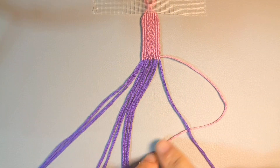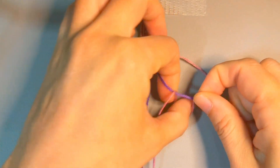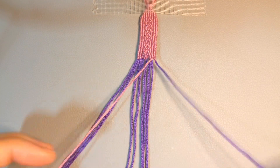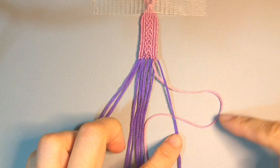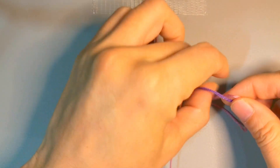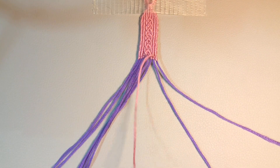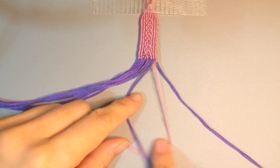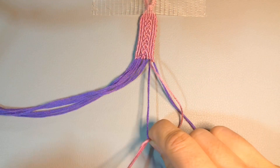The lead string is under the base string, and then we pass it through from the top. Make this knot nice and smooth, and now we just pull from the left, pass it under, make this little B shape here, and then pass it through. For the second base string, we do the same thing. I just put my finger here so that it's easier to pass through the lead string.